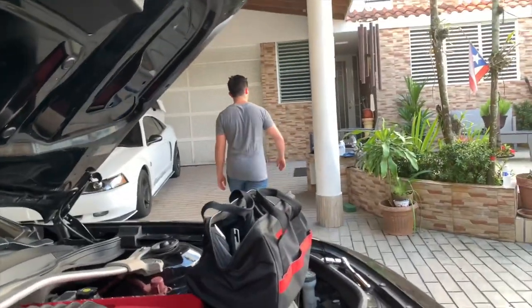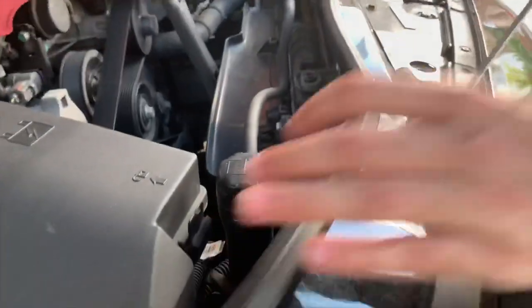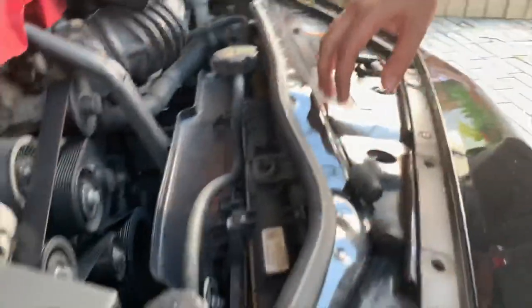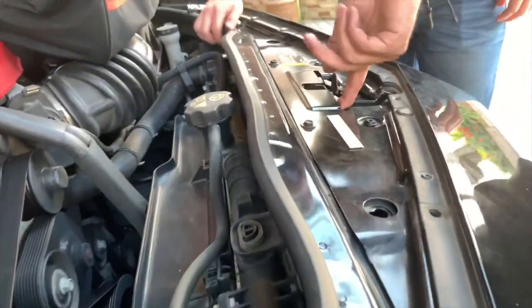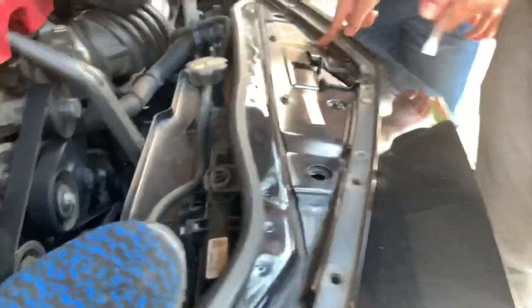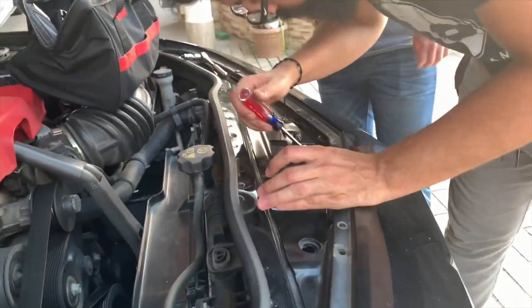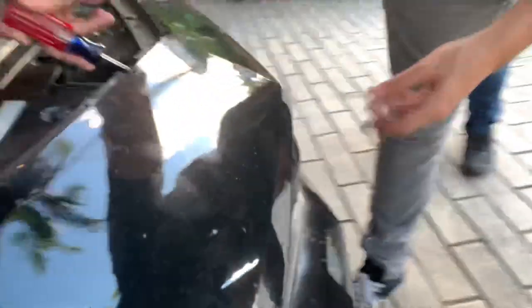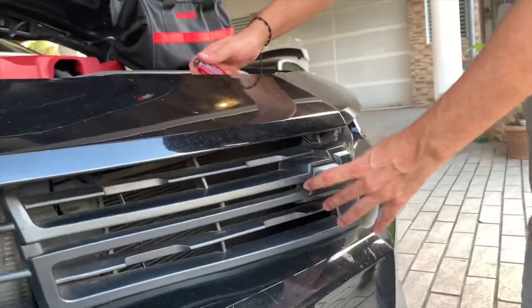Technically we have to remove these bolts and the clips, and then this front part should come off. After that, when it slips out, we should be able to reach the bowtie so we can push it out — that's what we're trying to do, remove the bowtie.